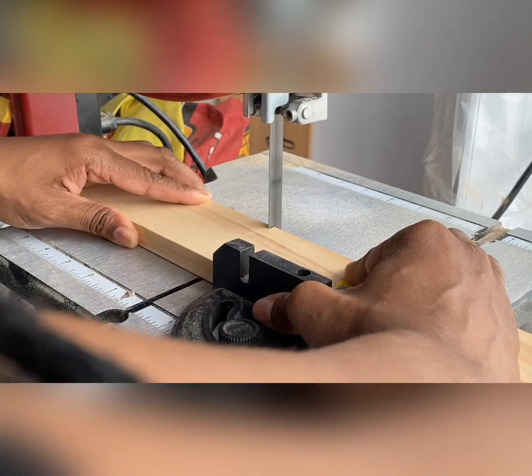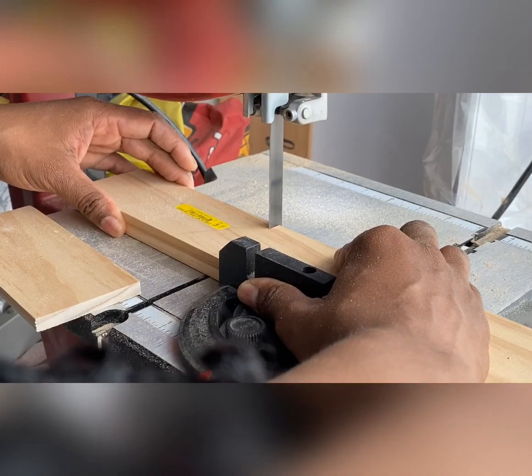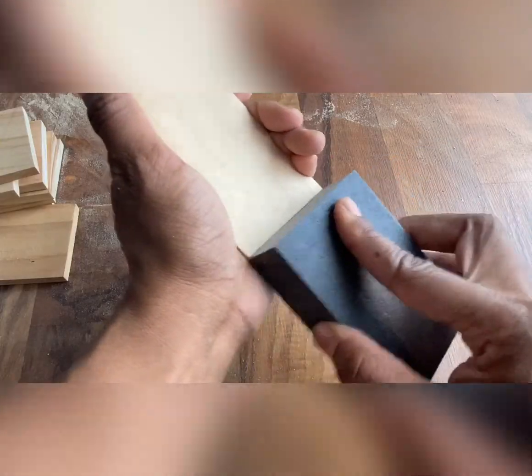I wanted to make mine like subway tiles, so I cut out nine equal pieces. Next, you'll want to sand your pieces down so they're nice and smooth.